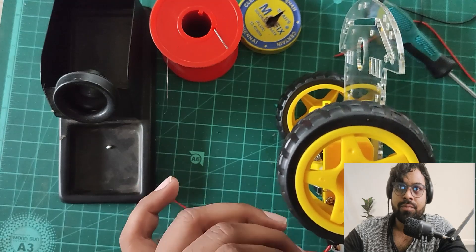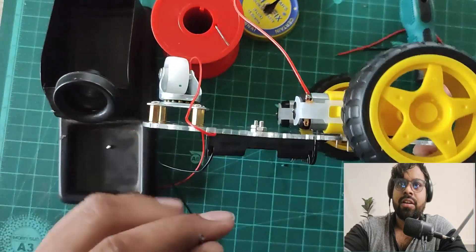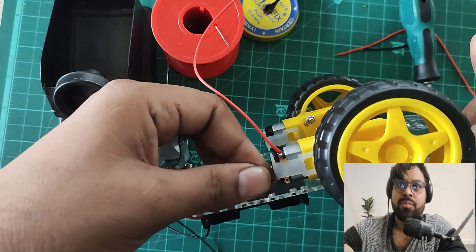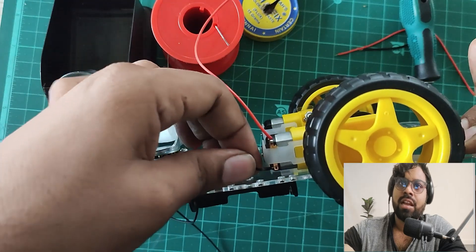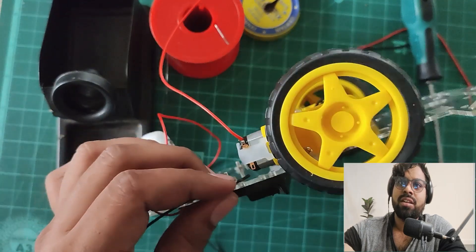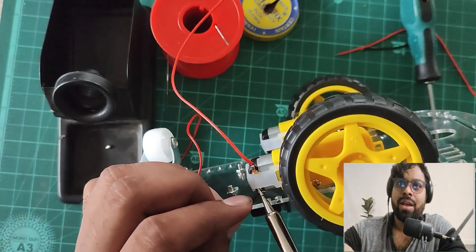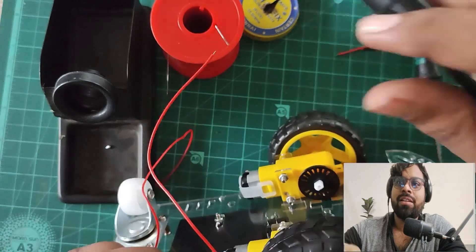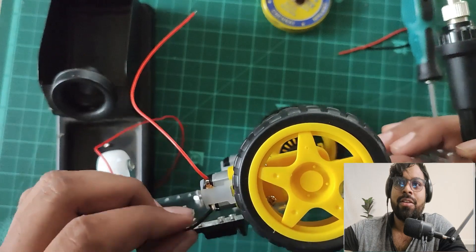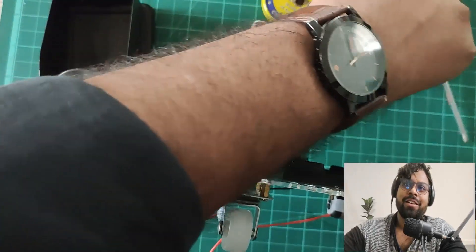Let me connect the other side of the wire and do the same for the other side. I'll use the black wire for that side, applying flux and soldering wire. The hole is very close to the chassis, so it's a little tricky to insert the wire, but I've applied the solder. This side is done.